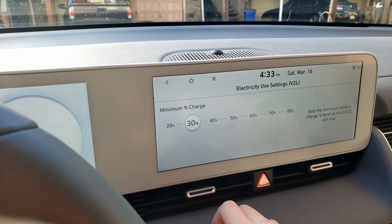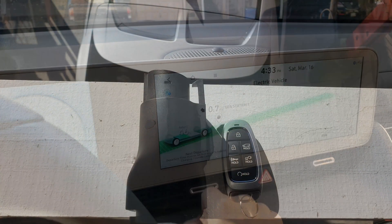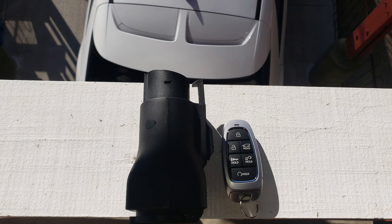So I would highly recommend leaving it at 30%. Hopefully this video helps you understand what this adapter is and how to use it. I really appreciate you guys subscribing to my channel, liking this video, and thanks for watching.